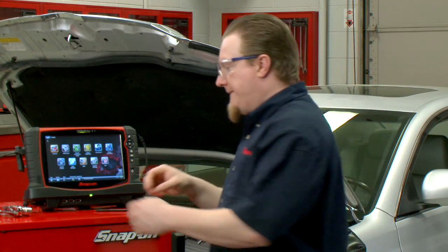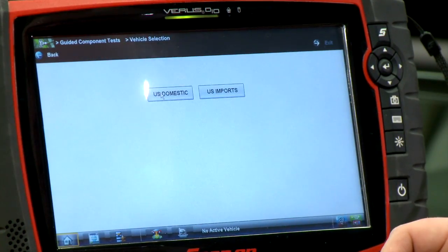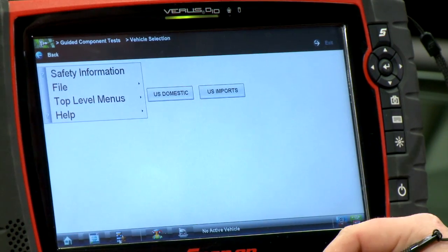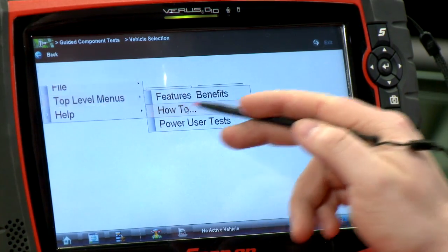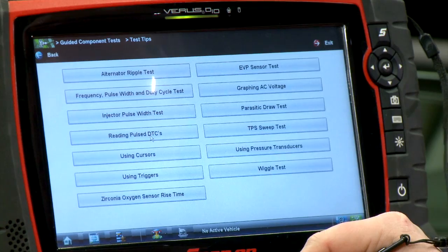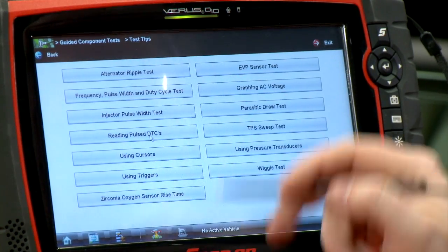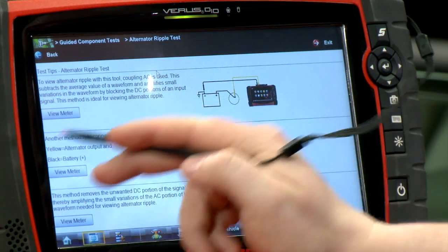To get to this test, go into the guided component tests, then click the menu button on the bottom, go to top-level menus and 'how to.' The test is under 'test tips' and it's the very first thing at the top — it says alternator ripple test. It will load up from there.